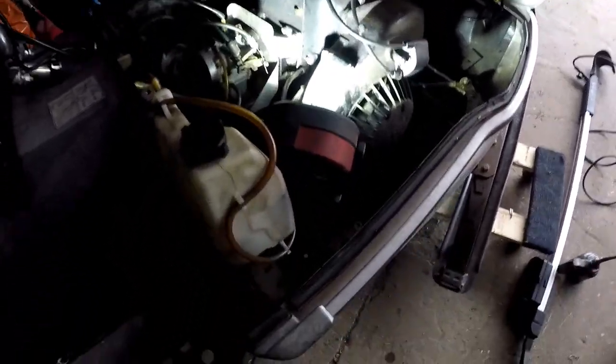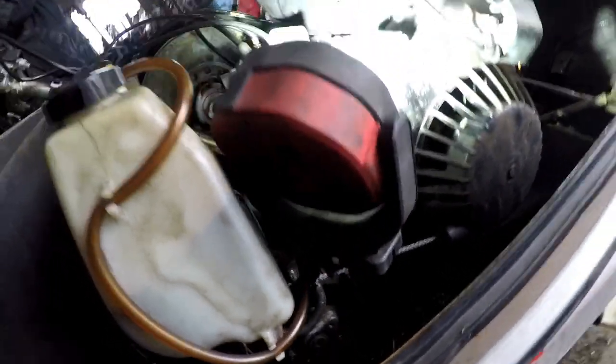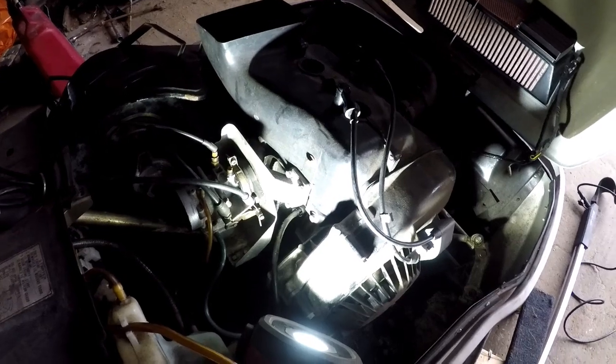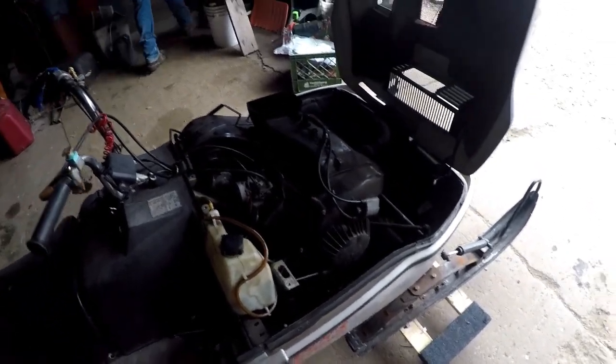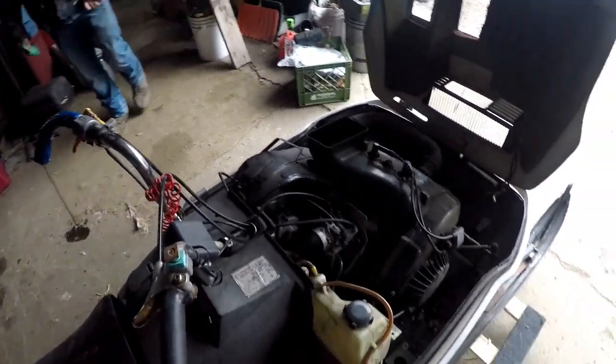We've got some nasty plugs and we might have to replace the fuel pump. It's located down here — it's a normal Mikuni pump, so I can get those for like ten dollars on eBay. We're going to throw a fresh set of plugs in and see if we can get it running. So we got it running, but it's running pretty poorly. This carb setup is not so good.